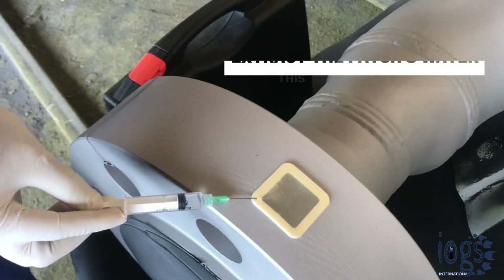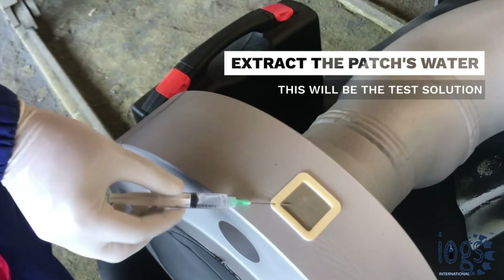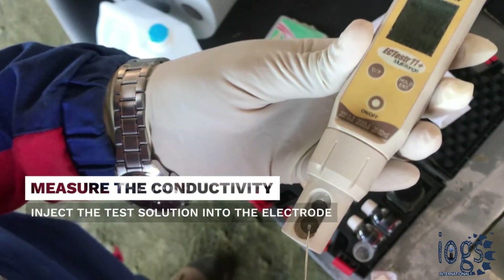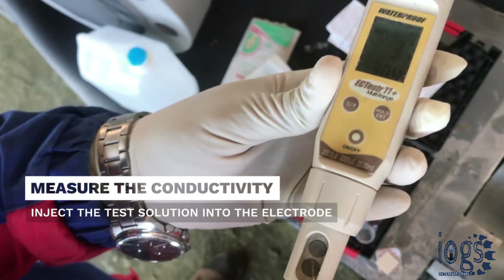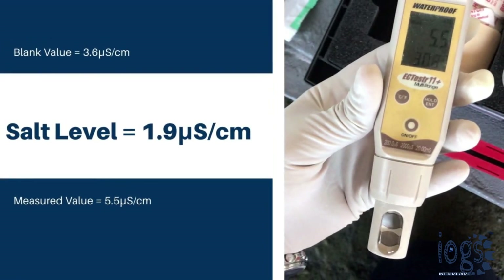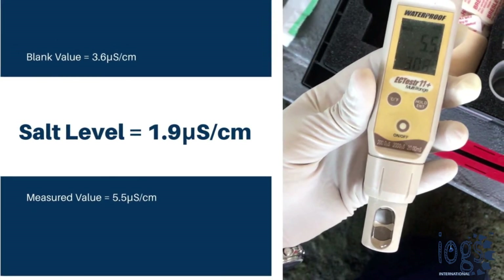Once you have done that, try to extract as much solution as you can with your syringe, and remove the needle from the patch. The extracted solution is then injected into the conductivity meter electrode to obtain the test solution's conductivity as the measured value. Subtract the blank value noted earlier from the measured value. The result would be the salt level of the steel surface in microsiemens per centimeter.